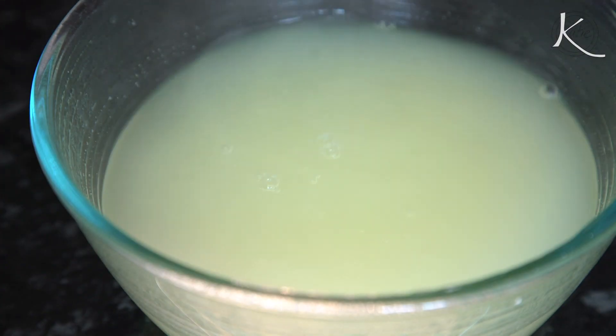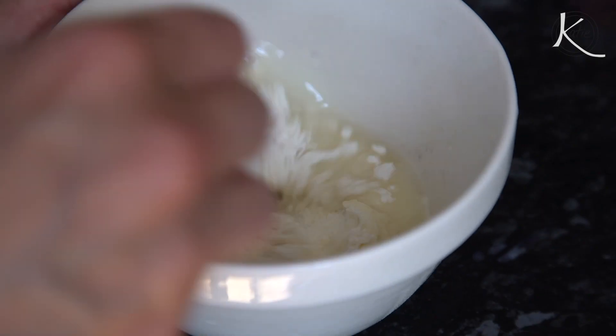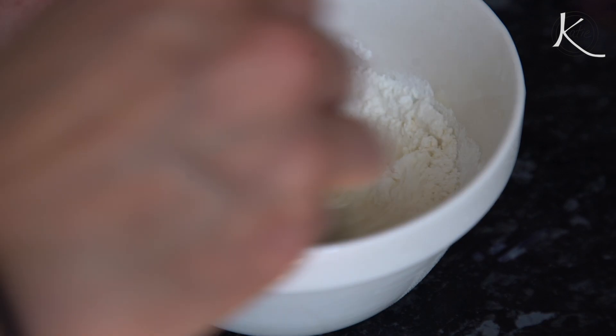To be fair, I have done a version of this before — I put some whey as a portion of the water liquid that I add to the dough mix — but I have not done a hundred percent whey, and that's what I'm going to attempt doing. That includes using whey instead of water in the starter mix, so everything about the liquid in this loaf is going to be whey.